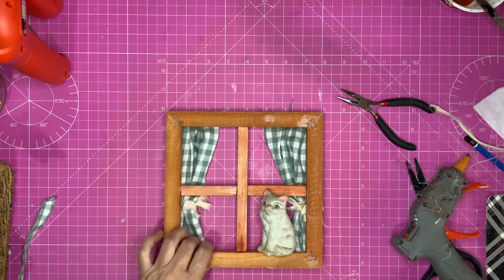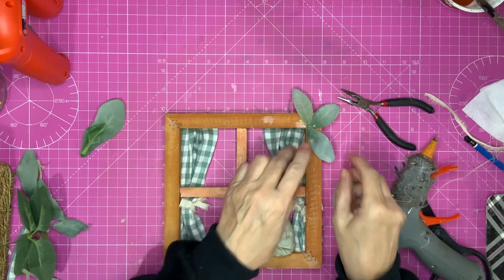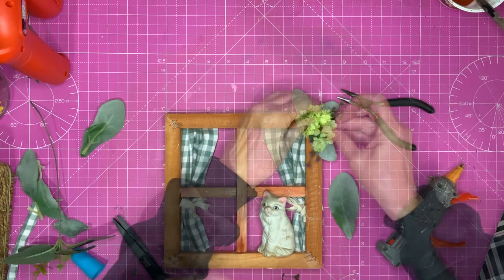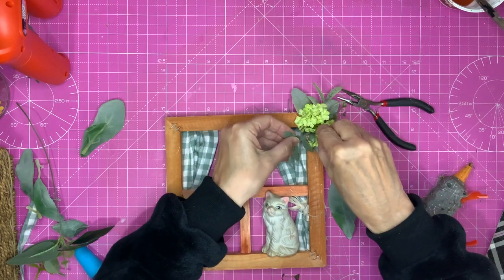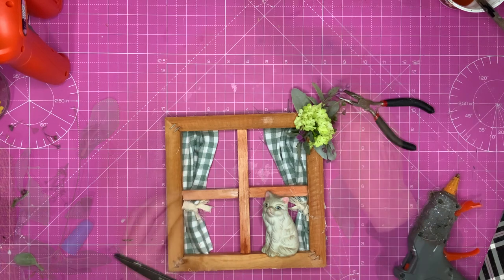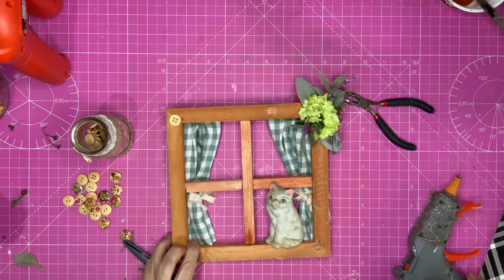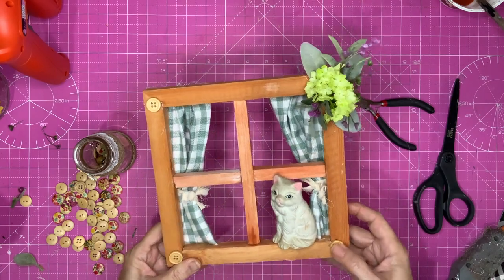We've got a cat sat on the window. Of course we're going to have to put some florals on this — it's compulsory! And now to find a little bit of country charm, I'm going to pop some buttons on the corners — as you know it's also to hide these little metal bits. But there we go — I'm not even going to put a hanger on this, I'm going to stand it on my display. Let's see what this looks like up on my display!